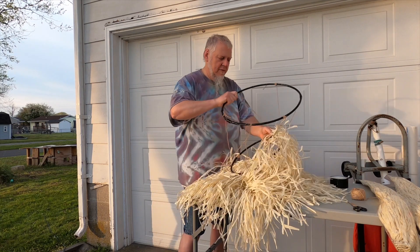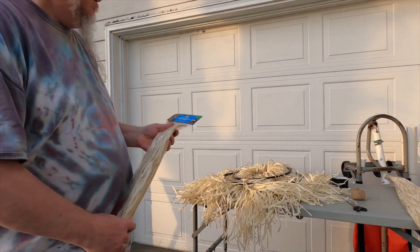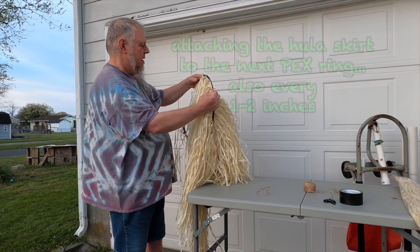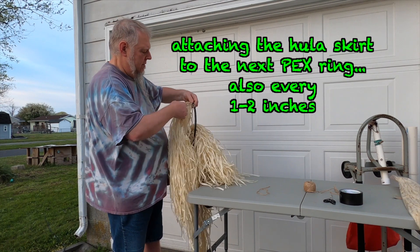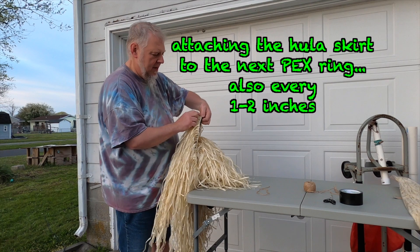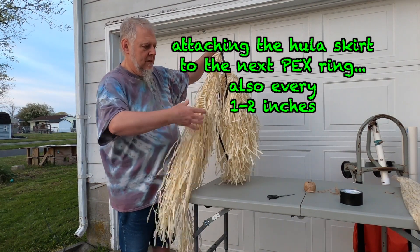Now we'll come back and do the next rings — these are the ones a little bit longer. The first basket put on was made about that long. I gotta do at least three more; I'll come back to that later. Let me turn the camera off.